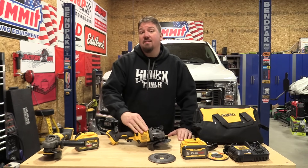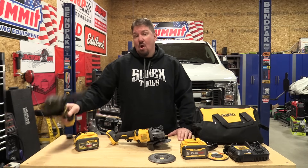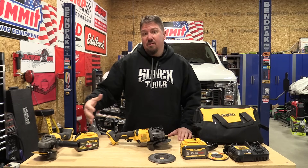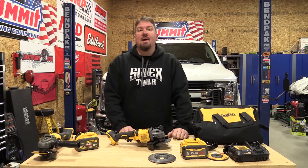Hey everyone, Dewalt came out with a new Flexvolt grinder that is 30% more powerful than their old model. We are going to dive in close, take a look, see if anything has changed, show you this model in use and talk about upgrading.